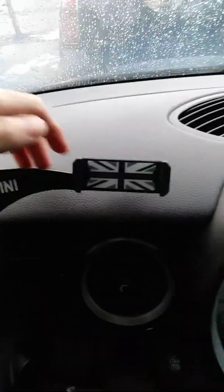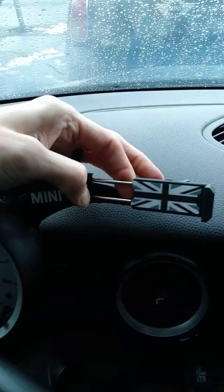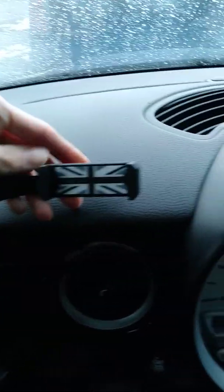So that's it fully installed. The holder itself is a spring action. That's as far as it can go. I don't recall what the actual measurements were of what phones it supports, but you can look that up online.